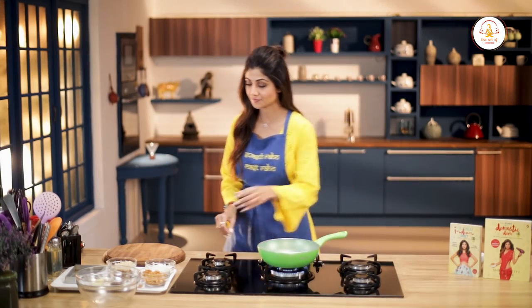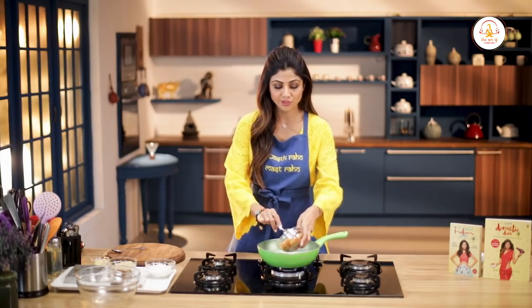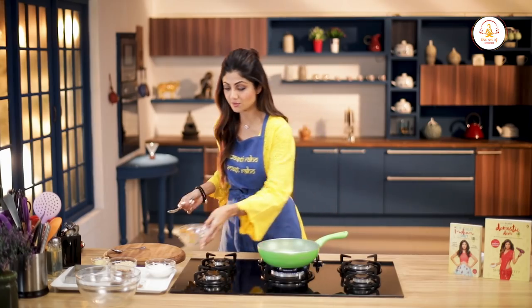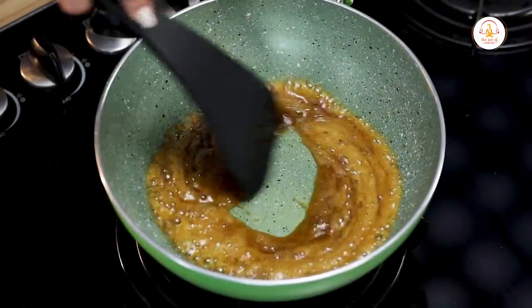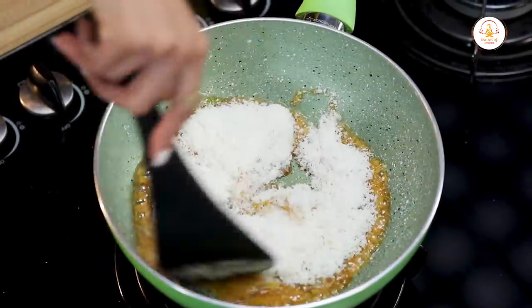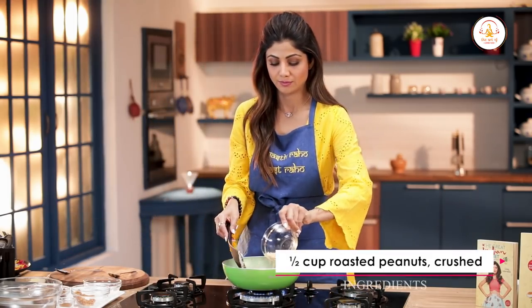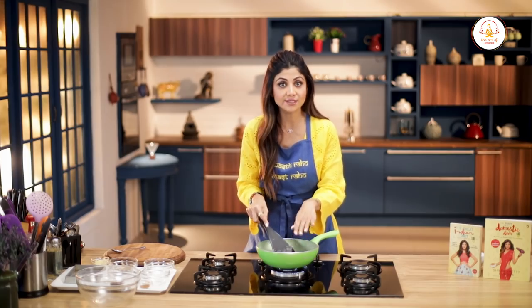It's really simple. Add a tablespoon of ghee. Add in the jaggery — around 4 tablespoons approximately. Once it starts to bubble, add in the coconut. It's desiccated coconut, not fresh coconut. Then add the peanuts — half a cup of roasted crushed peanuts.